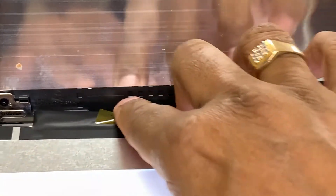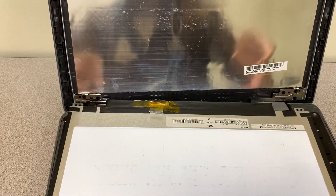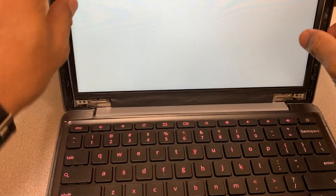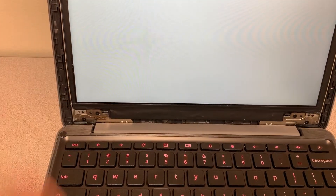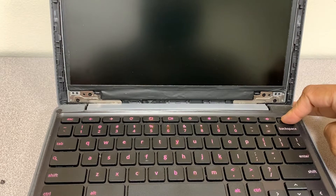There you go, that's it. Now as you can see the screen is lit, so that means it's going to work. Sometimes when you turn it on it's going to show a white screen, so all you need to do is turn the Chromebook off and turn it on again. There we go.